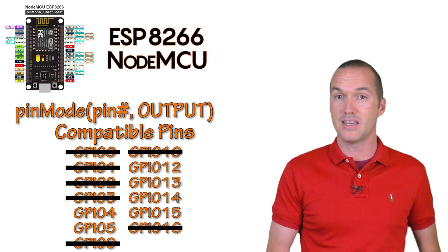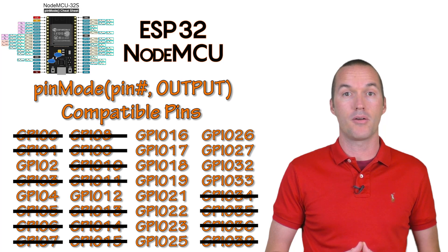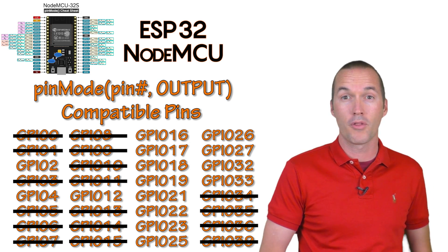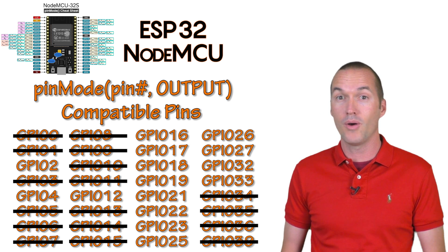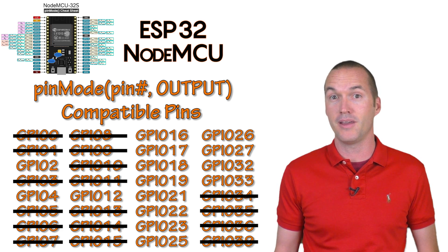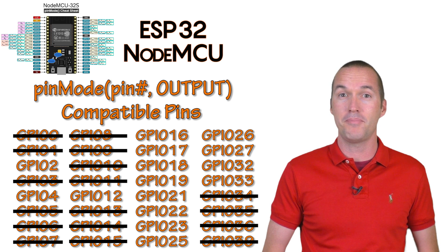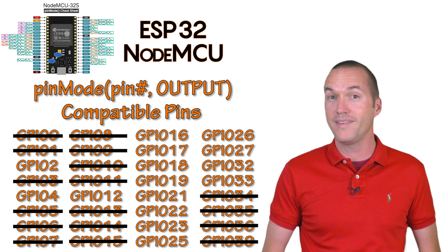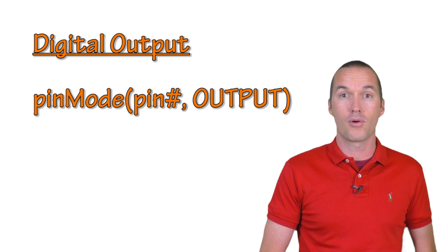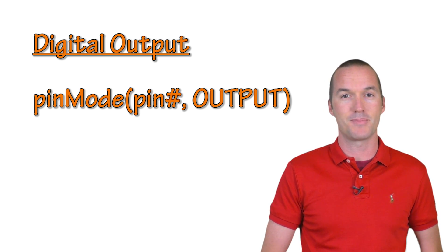On the ESP32, we'll eliminate the pins that are high on boot, then the pins that output a small PWM signal on boot, and the pins that can't be grounded on boot. Also, pins 34 through 39 can't be outputs even though they're GPIO — general purpose input output. Even after all that, we're left with 15 pins that are great candidates for output, more than twice the amount of the ESP8266. To set up a digital output on both boards, all you need to do is put pin mode, pin, and output into your setup section.